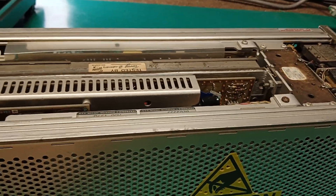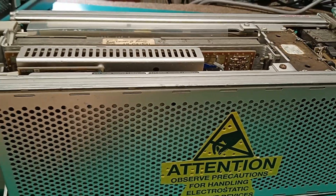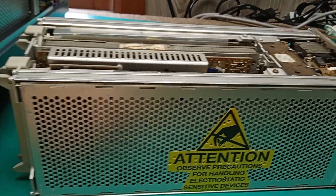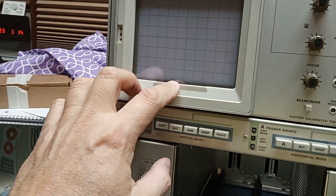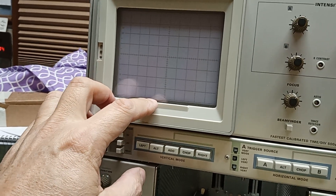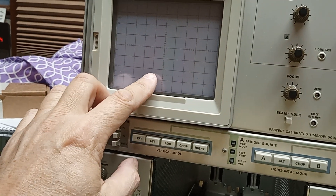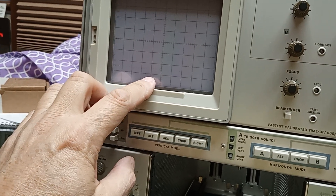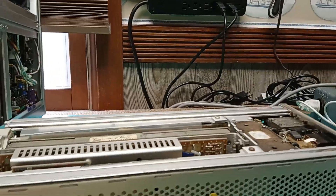As a result of recapping this unit, especially with modern tantalums, it has half the noise level on the display that it did originally. In the manual it shows the noise from the baseline up one and a half divisions. After I recapped it, the noise was down at three quarters of a division — which is an amazing change.